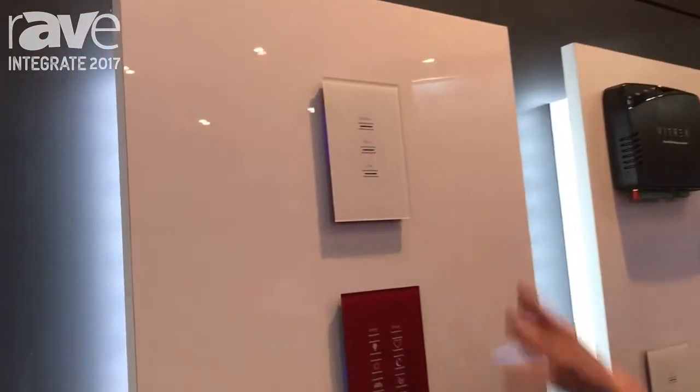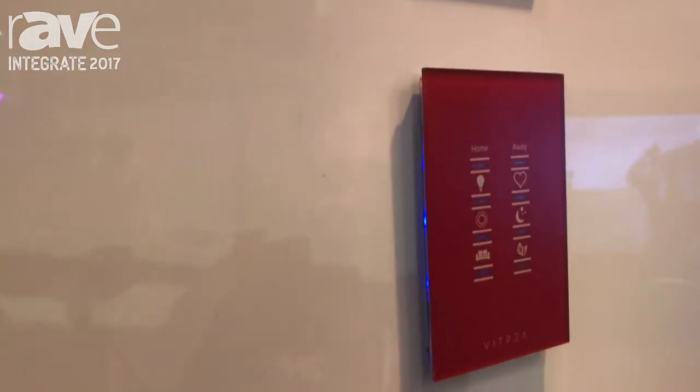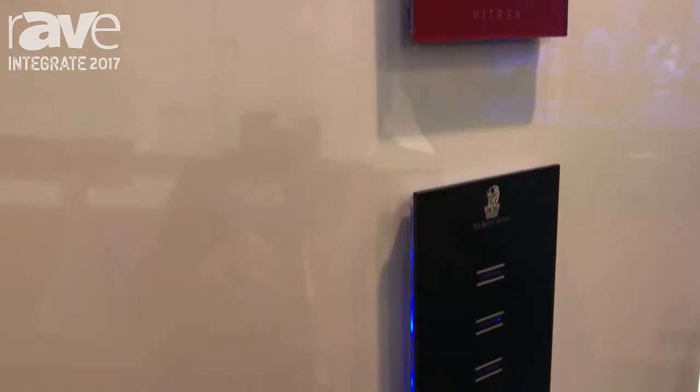We have this range here which is called Vitria Plus. You're able to attach all of these keypads to any control system as a third-party keypad, presenting some really beautiful finishes.